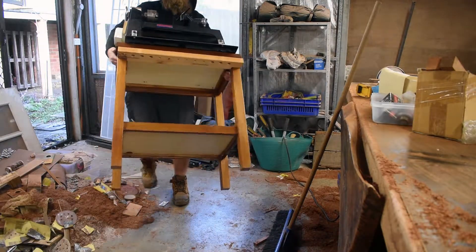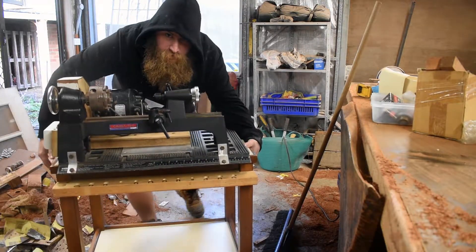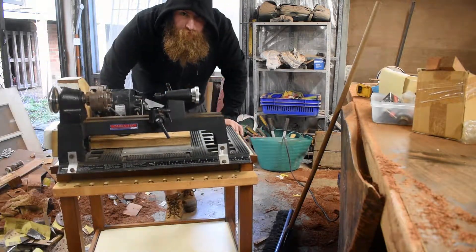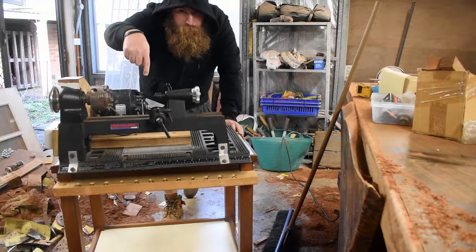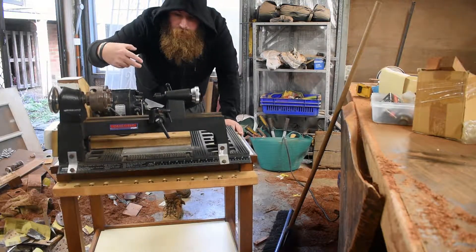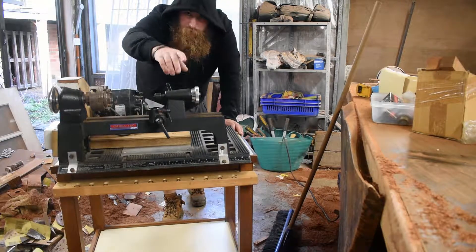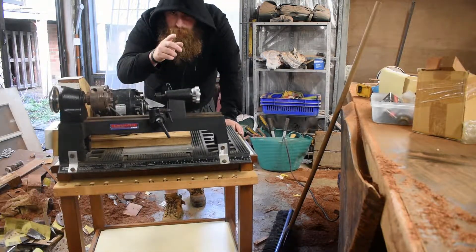Alright, what's up YouTube? So, as you can see, this is going to be this week's project. I got myself a pretty awesome little mini lathe. We're going to be setting it up and we're going to be testing it out, but we'll get into that in a minute when I get this sorted out.